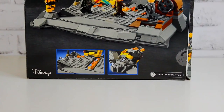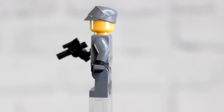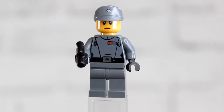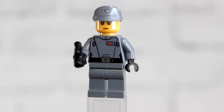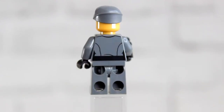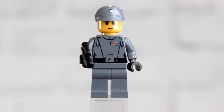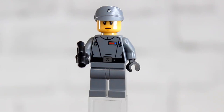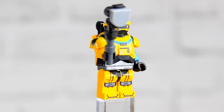The first minifig we get is Tala Durrith in her commander or officer outfit. She has really nice printing on the torso showing her rankings with the blue and red dots on the upper right, with her belt. On the back side we have some basic printing that blends in nicely. She is wielding a blaster, has only one face print, and has the officer hat.